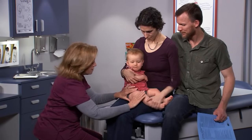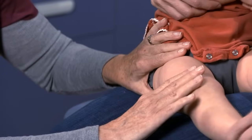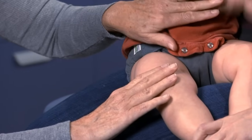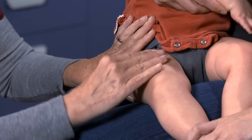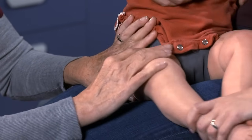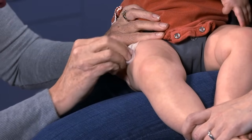To correctly identify the muscle, expose the child's leg. The entire thigh should be clearly visible. To find the injection site, place one hand across the top of the thigh and the other hand just above the knee. Give the IM injection in the area in between.